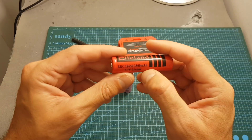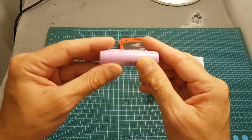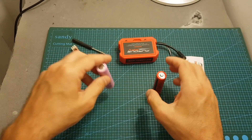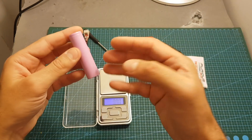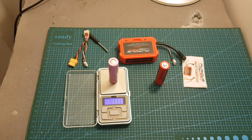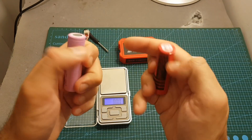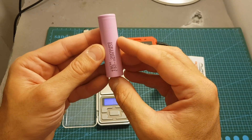For example, this one states its capacity is 3800 mAh, while this one is a genuine 2600 mAh battery. However, the 3800 mAh one weighs only 24 grams, while the 2600 mAh one, which is supposed to be lighter, actually weighs 43 grams. So the heavier one is the real battery and the lighter one is fake. I'm going to put a link to the real one in the description box below.